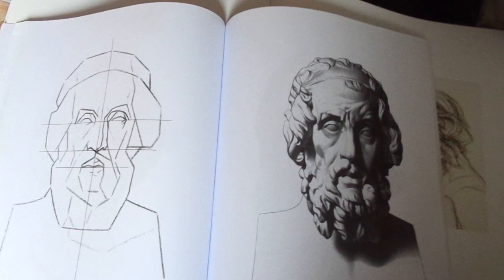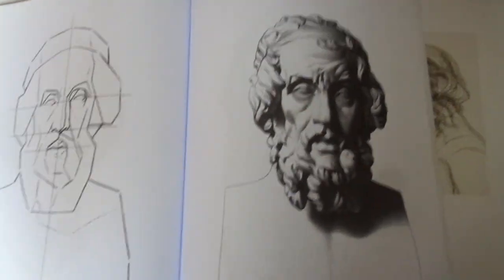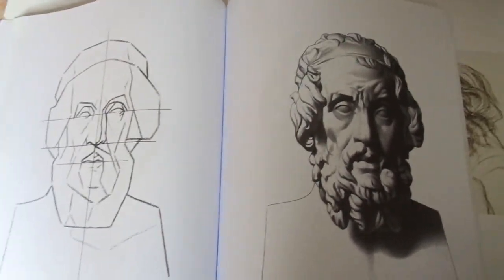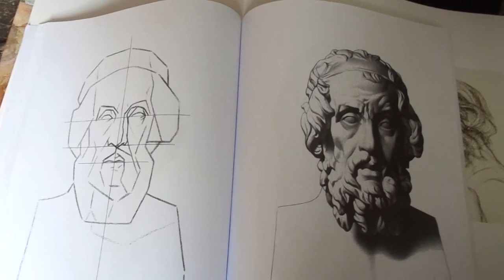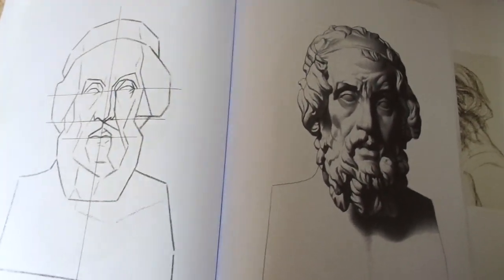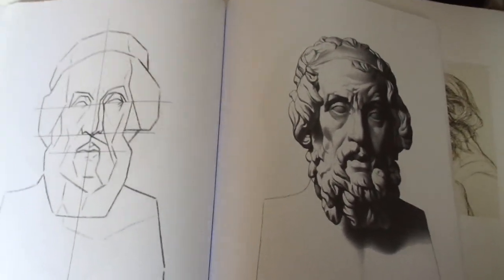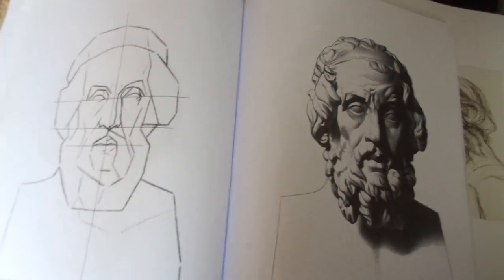People are being badly taught in that drawing is not copying — drawing is translating. You are translating from three dimensions to two dimensions; you're not copying two dimensions to two dimensions. So if you want to draw well and draw at a high level, you have to go out there, see it, draw it, express it yourself, and see the form values for yourself.